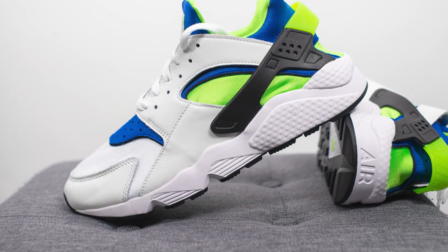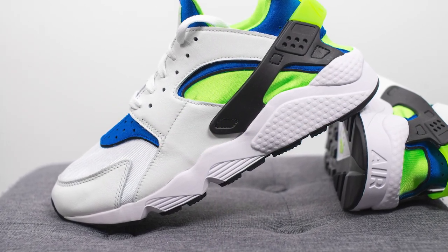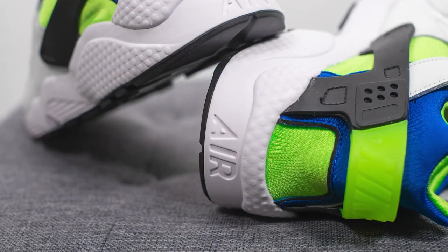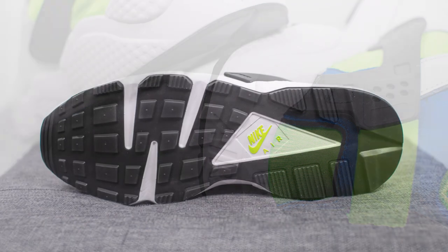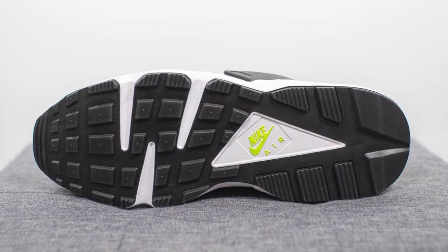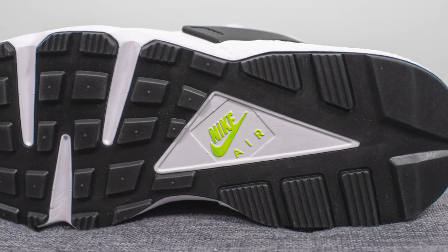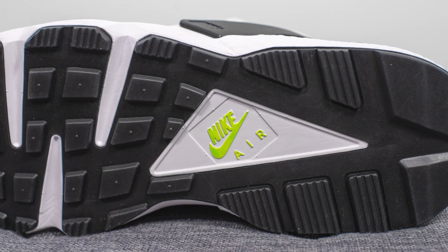The upper sits atop a very chunky Phylon foam midsole. Encapsulated within the midsole, though not visible to the eye, there is a Nike Airsole unit. On the back heel, we have an almost basketball-like texture along with Air branding debossed in the center. Turning the shoe over, the outsole is primarily constructed out of black rubber with a waffle-inspired traction pattern on the forefoot, flex cutouts for added flexibility, and a triangular cutout in the center with Nike Air branding in green.